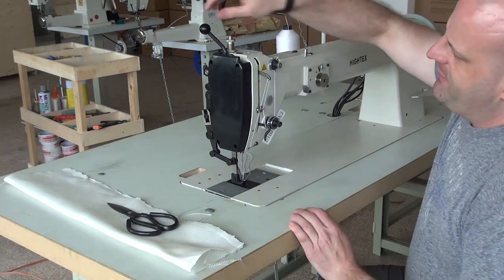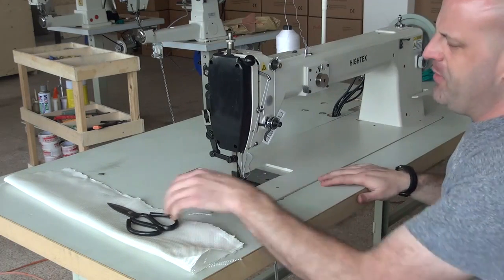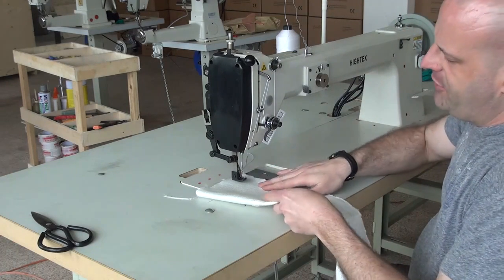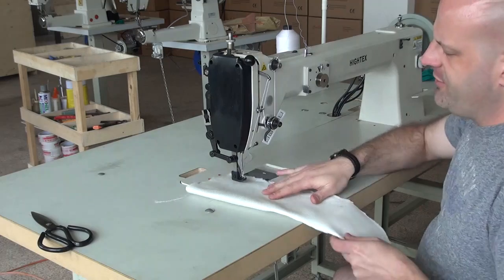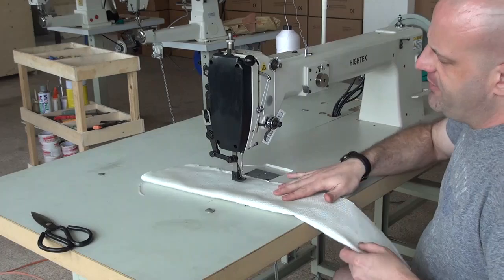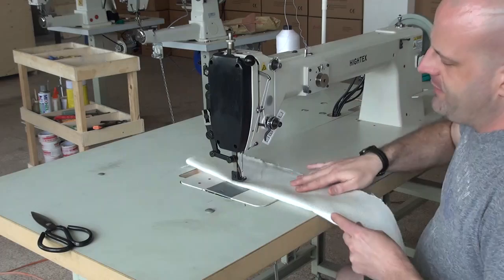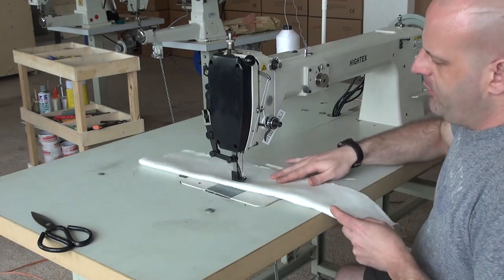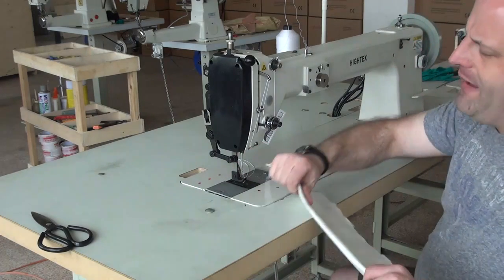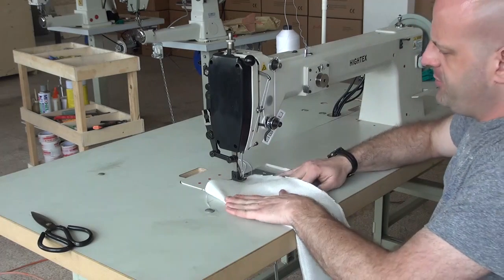One of the nice features of this machine is that you can do free sewing just by lifting up on the presser foot. As you're moving your material through, you don't have to use the walking foot to do the sewing. So if you're trying to sew circle patterns or something like that, you simply lift up on the presser foot and manipulate the material yourself, and it will sew virtually any pattern you want — which makes it ideal for ball bag production.